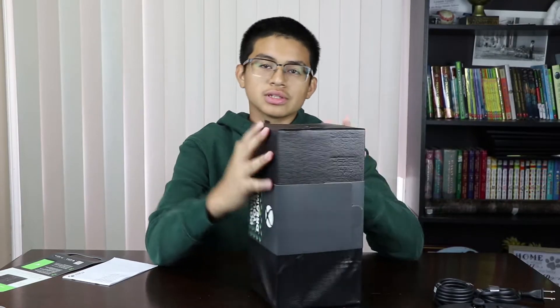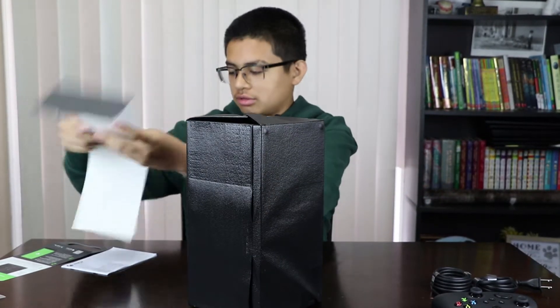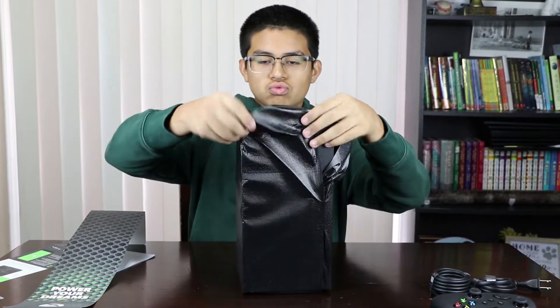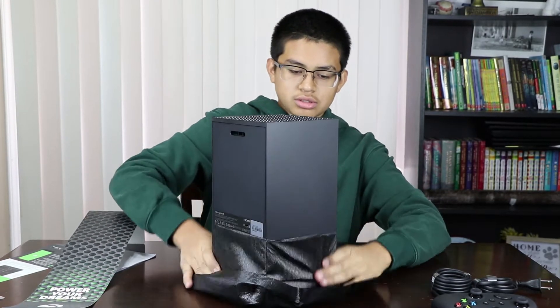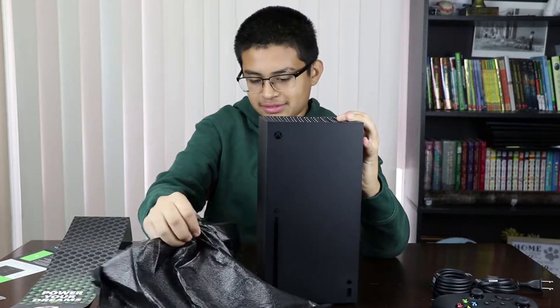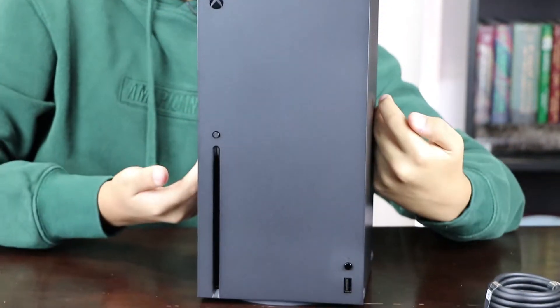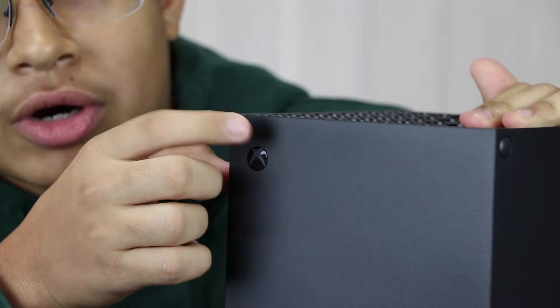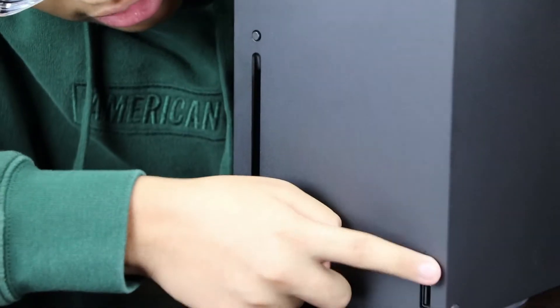Now let's unwrap this baby. So they made this one very simple — it's called an Xbox so they made a box. You got the Xbox — this is your little power button, you got your disc slot, and you got your sync button and USB.